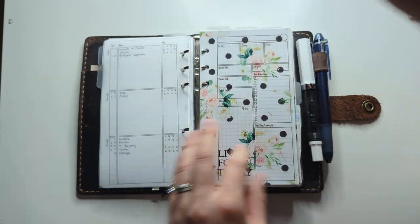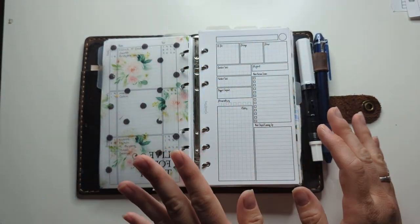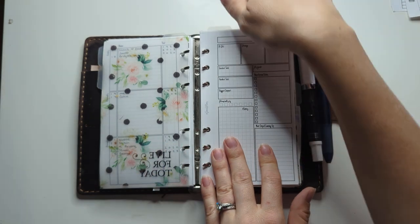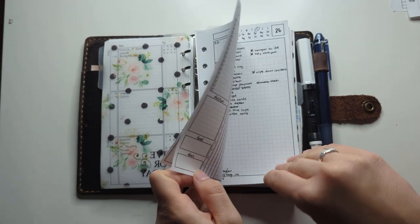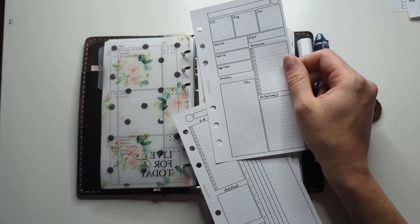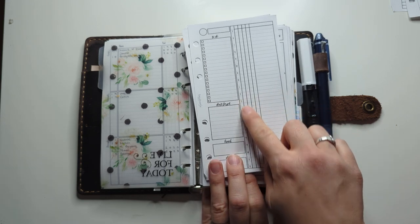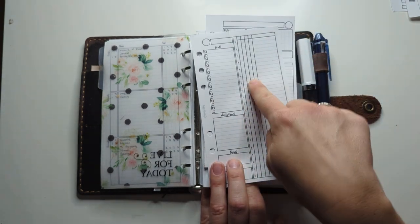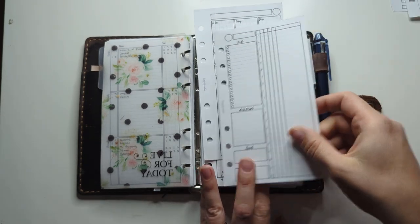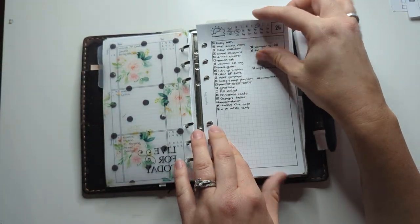Then we get to the daily section, which is quite big because I'm not doing weeklies — I'm only doing monthlies and dailies right now, which is very 'Writer Carol.' I'm going to flip through these and remove them. These are unused but I might archive them. This one is the Productivity Daily and this one is the Family Daily — I like it but don't always need it. It's great for busy families with a different column for every person so you can color-code each person's schedule. Those are inserts 49 and 72 respectively — link in the description.